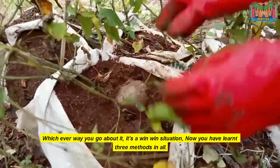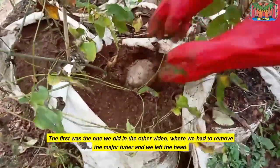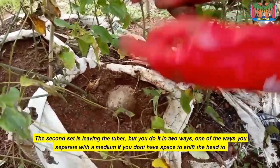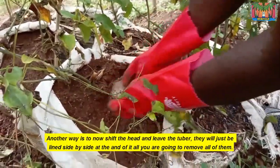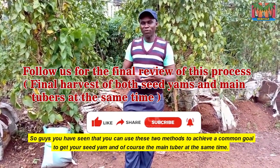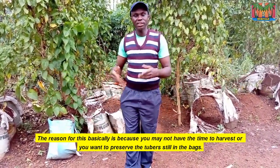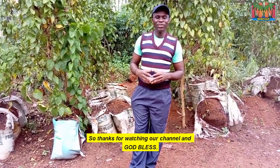Whichever way you go about it, it's a win-win situation. Now you have learned three methods in all. The first was from the previous video where we removed the major tuber and left the head. The second set involves leaving the tuber, but done in two ways: one where you separate with a medium if you don't have space to shift the head, and another where you shift the head and leave the tuber side by side — at the end, you remove all of them. You can use these methods to achieve a common goal: get your seed yam and the main tuber at the same time. This is useful when you don't have time to harvest or want to preserve the tuber still in the bags. Thanks for watching our channel and God bless.